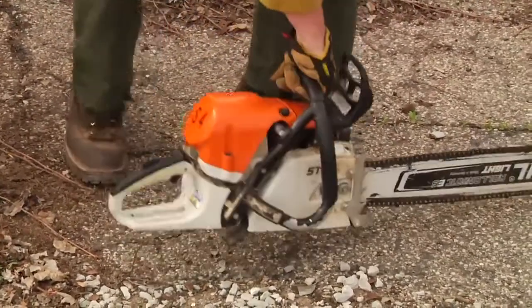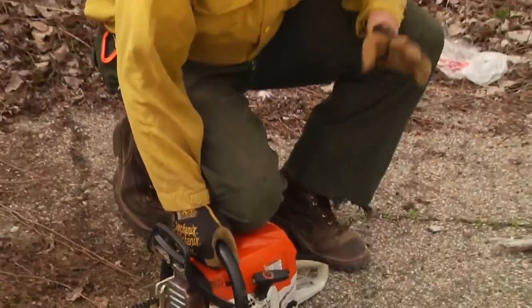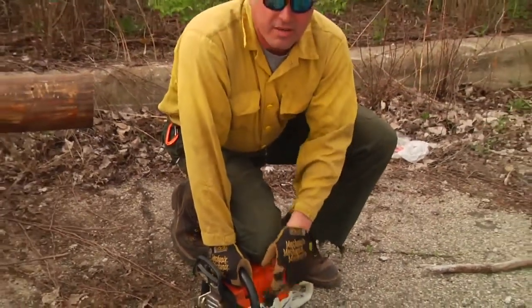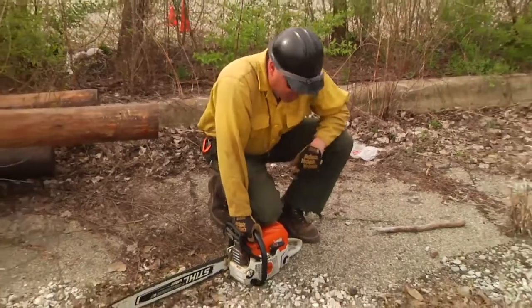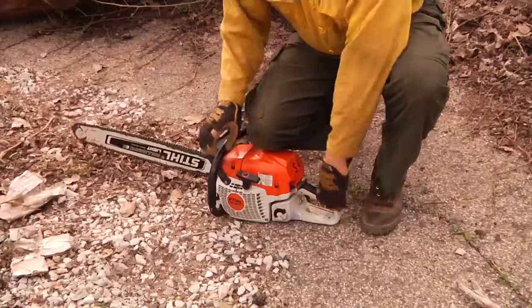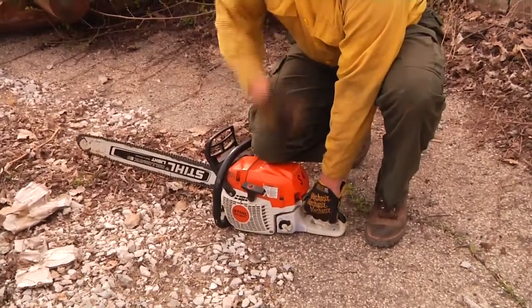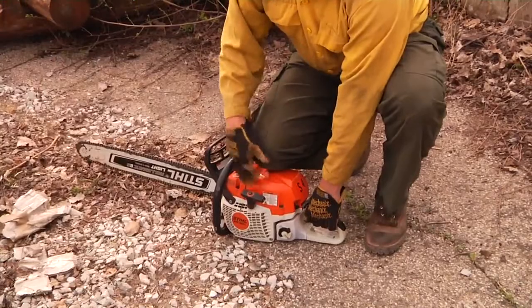Another acceptable practice in the ground start is to put our knee on top of the saw. In this position, we'll be starting with our left hand maintaining contact with the saw. This gives us an advantage: if the saw floods, we can clear it with full throttle here and continue to stroke the saw with our knee securing it to the ground.